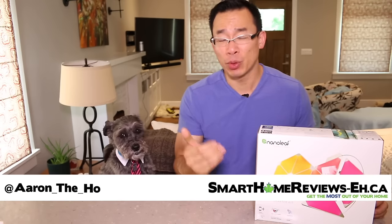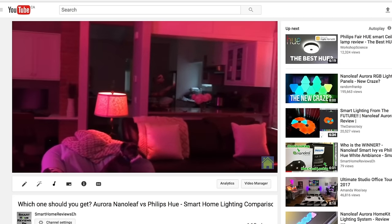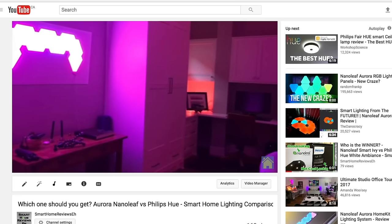In this video I'm going to show you what I did with my extremely limited handyman skills — how I made my Nanoleaf Aurora portable. I encountered this lack of portability problem with the Nanoleaf Aurora during my Aurora versus Philips Hue comparison. I needed to move it to different rooms and I really didn't want to physically stick it to a wall.